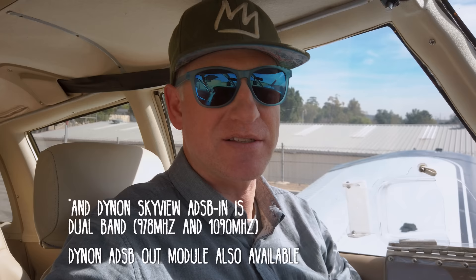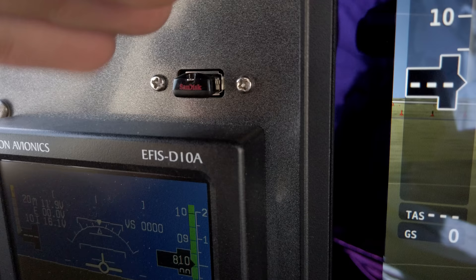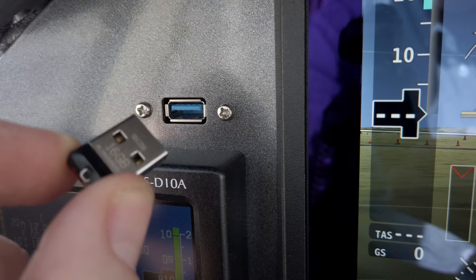My plane was previously equipped with ADS-B IN with the SkyTrax 100 through the Avidyne IFD, but I also had the Dynon ADS-B IN system installed because it was so cheap and gives another independent instance of ADS-B traffic and weather. Having that on the Dynon display is amazing. Above the D10A is the USB port for the Dynon, used with a USB drive to load charts and nav data. Nav data can be loaded and the stick removed, but charts and approach plates are kept on the USB drive.